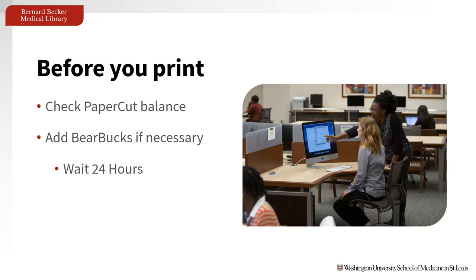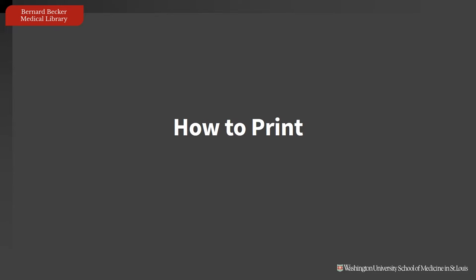You can add money to your BearBucks account to use in place of PaperCut. Keep in mind, it takes 24 hours for the money to show up in BearBucks, so plan ahead. With that out of the way, let's get to printing.